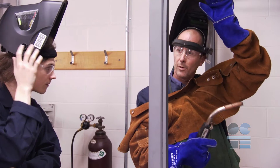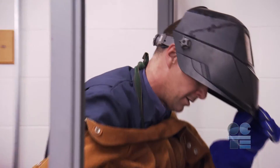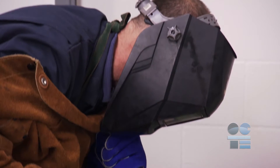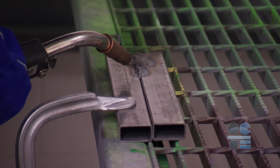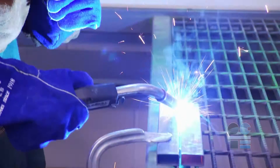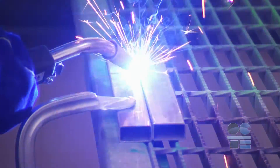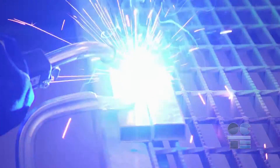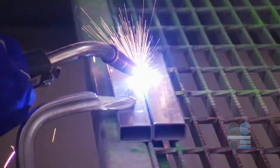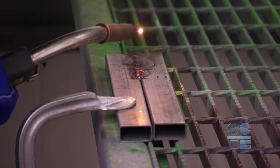We are going to create a bead of weld on a piece of flat bar stock. Position the gun so that the wire sticks out about 2mm above the workpiece and at a slight angle. Hold your hand in place, flip your helmet closed and trigger the gun. As the arc starts, move the gun along the workpiece, pushing the weld pool to create the bead. You should hear a constant buzzing sound. If you hear a snap, crackle and pop, you are too far away and you must move the gun closer.